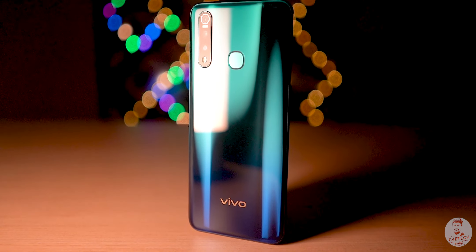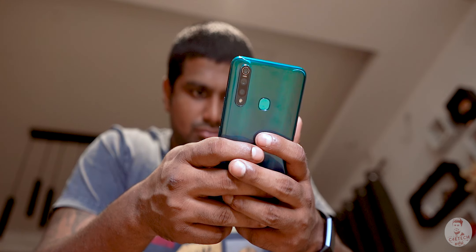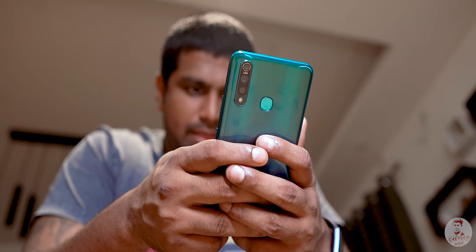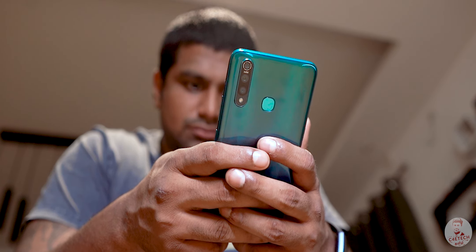In the Vivo Z1 Pro phone, you can use it in one year. So, how did you get my experience? Let's see in this video.